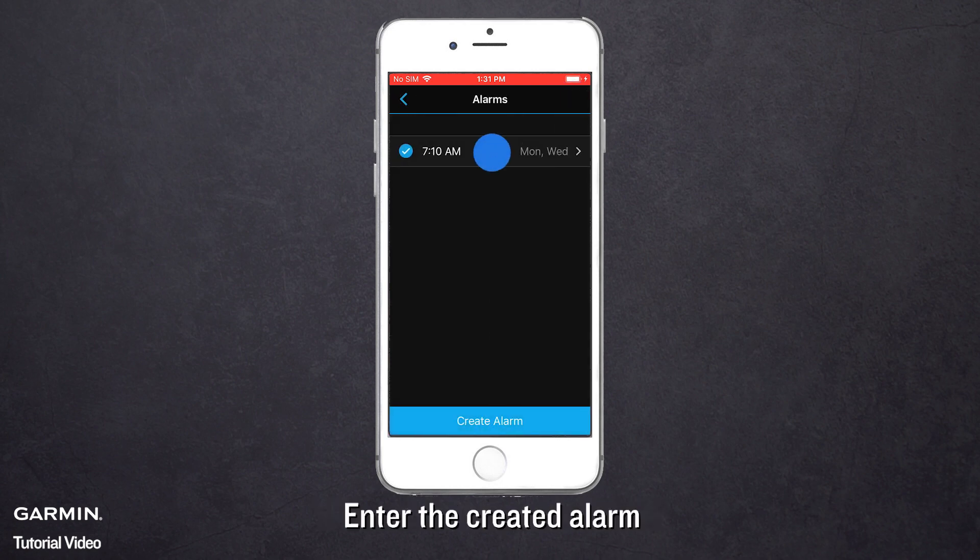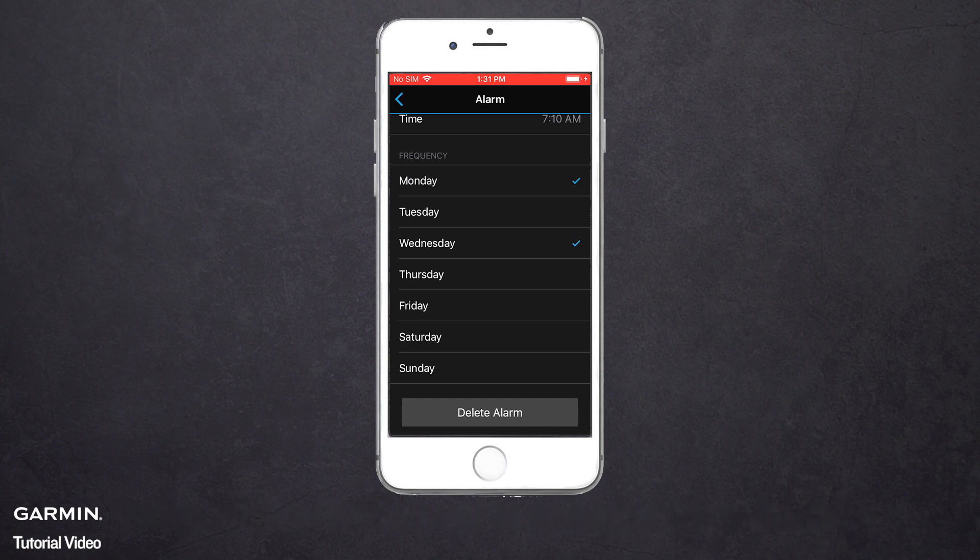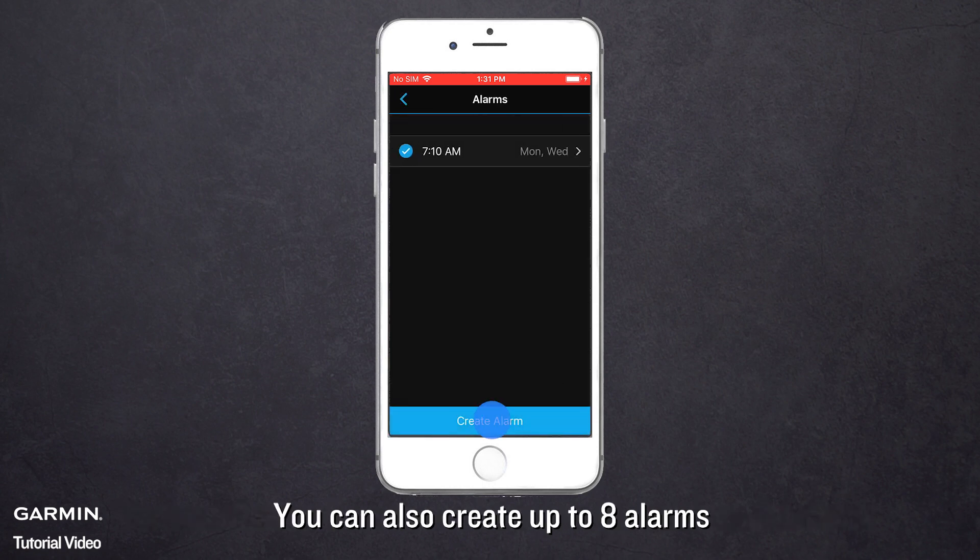Enter the created alarm. You can change the time and frequency or delete the alarm. You can also create up to 8 alarms.